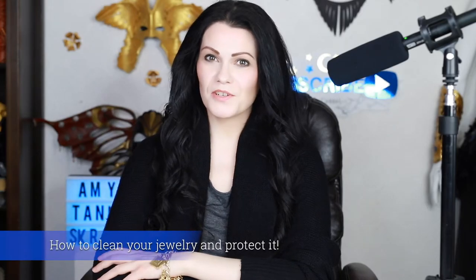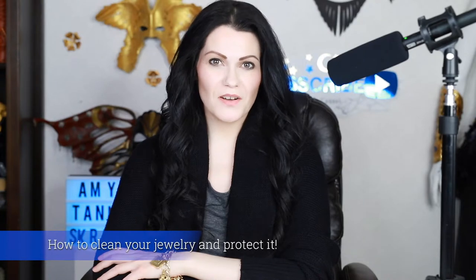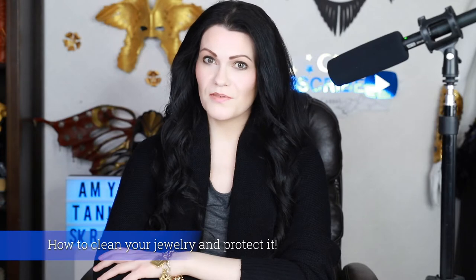Hi everyone, welcome to the video on how to remove tarnish from your brass, copper and silver jewelry that you either bought from us, own or made yourself. I'll also go into how to protect your jewelry to prevent tarnish in the future.